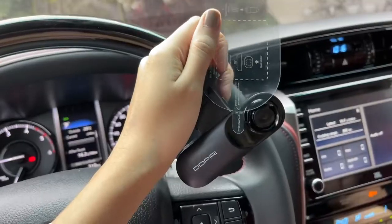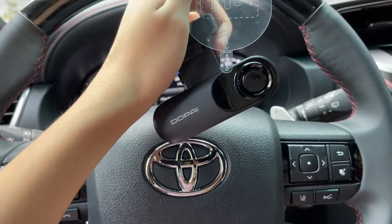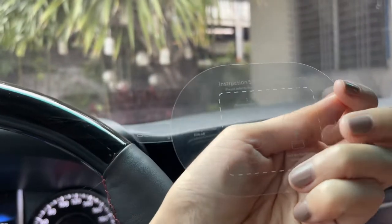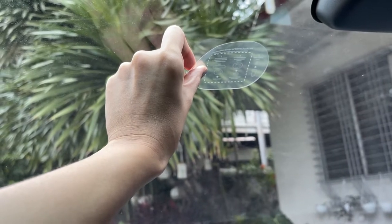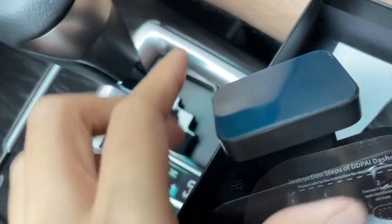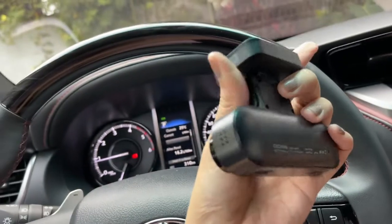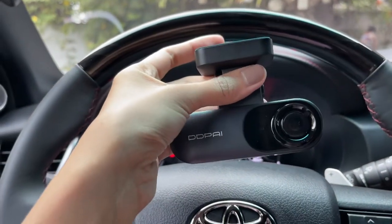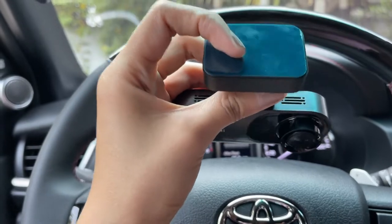We don't plan on using the electrostatic film because we don't have any plans of removing it anytime soon. You would normally peel off the electrostatic film and stick it on the windshield — that option is there if you don't want the adhesive stuck directly to your windshield. But since we don't plan on replacing this dashcam, we're just going to go ahead and stick it directly to the windshield.